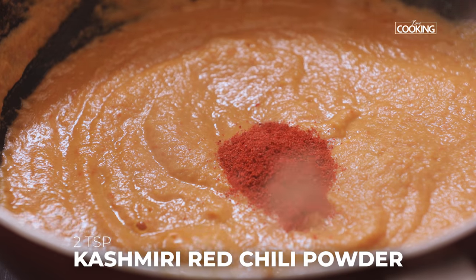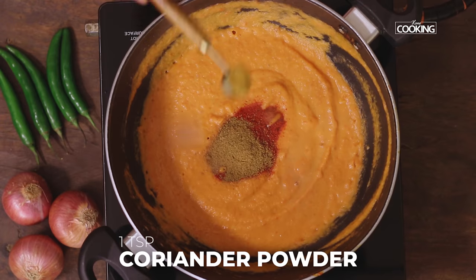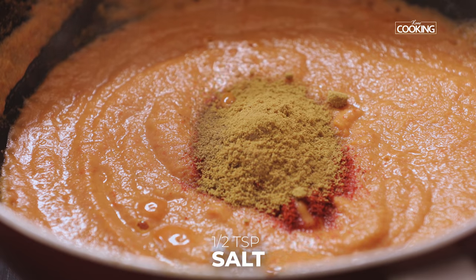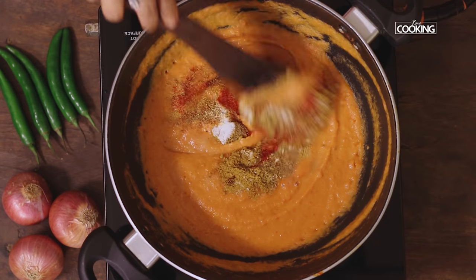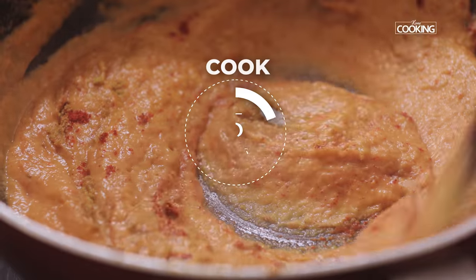To this I'm going to add two teaspoons of Kashmiri red chilli powder, one teaspoon cumin powder, one teaspoon coriander powder, and half teaspoon of salt. Mix everything together and cook the gravy for five minutes.